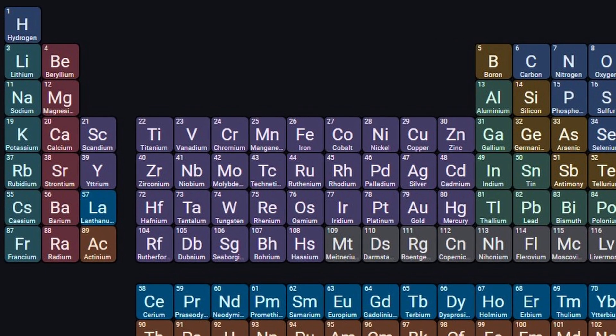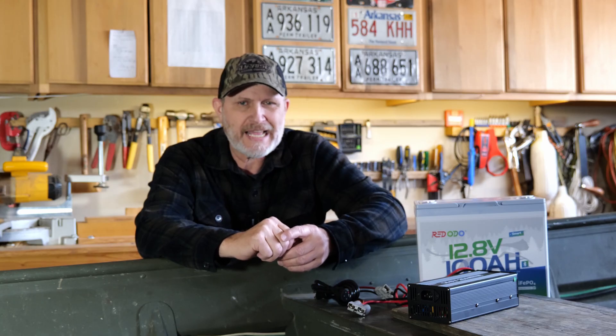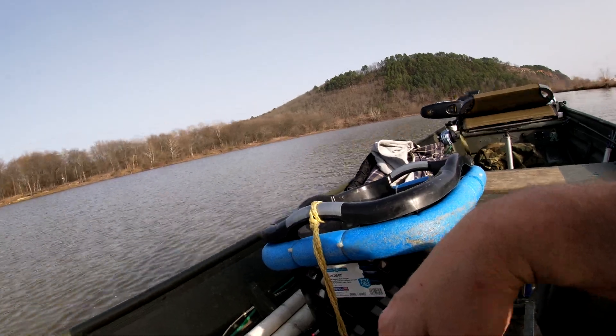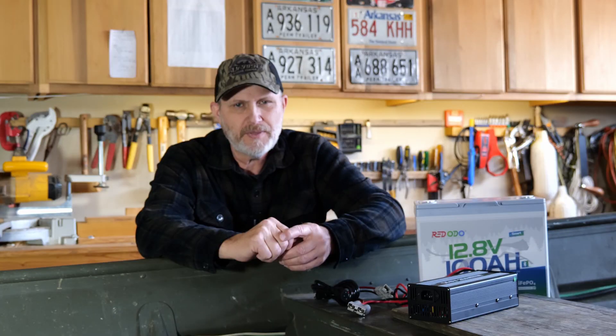So what is lithium? Lithium is a lightweight metal known for its high energy density. It has revolutionized everything from electric cars to power tools, and now it's changing the game in marine batteries. The reason for this is the lithium iron phosphate battery — LiFePO4 — which is a more advanced version of lithium ion and offers several key benefits.